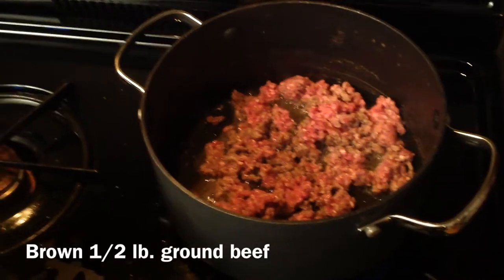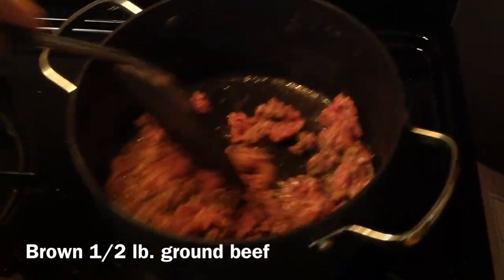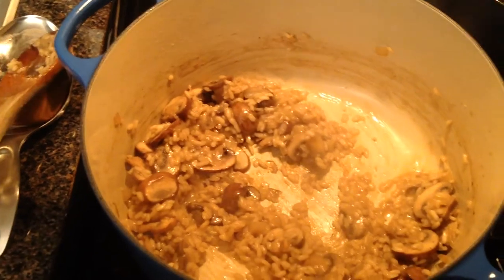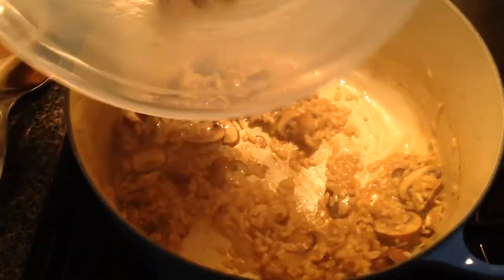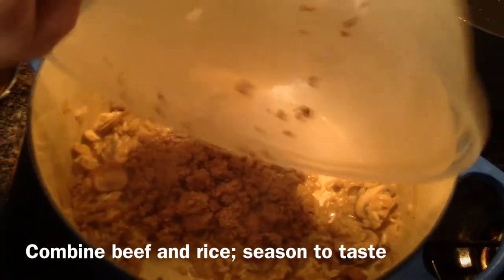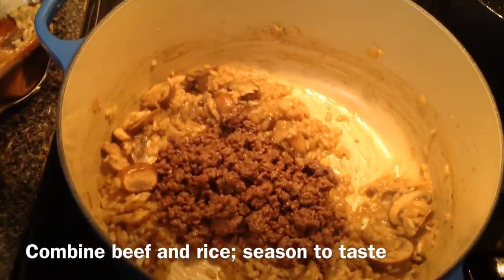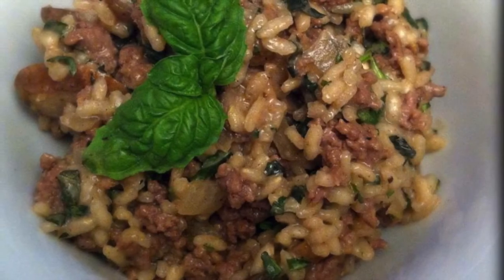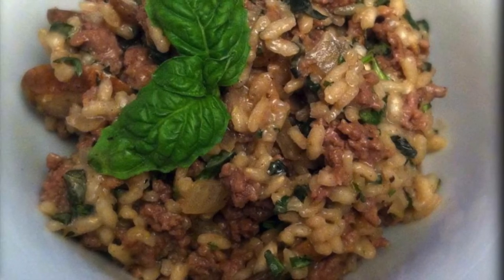Start browning the ground beef in a separate pan. The final step is to add the drained ground beef to the fully cooked risotto rice and mushrooms. Stir to incorporate and season to taste with salt and pepper. Garnish with basil or other fresh herbs prior to service.